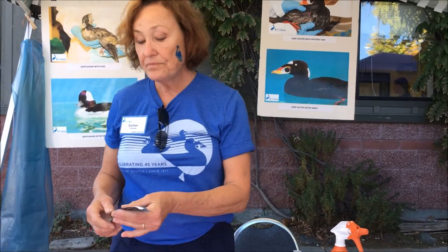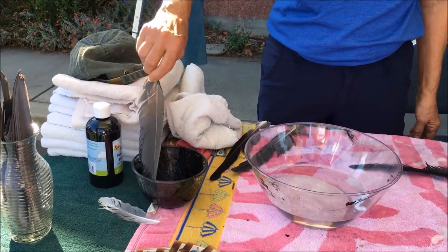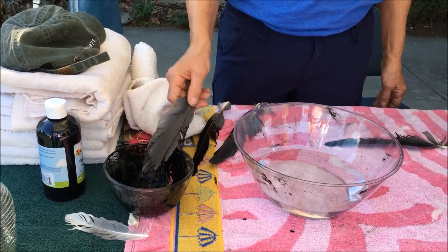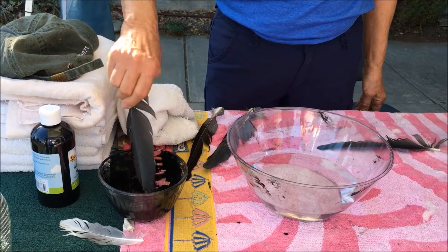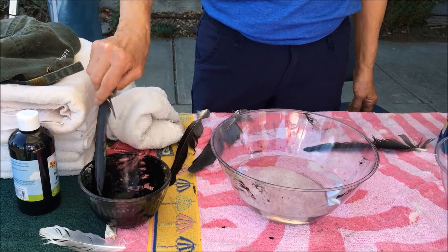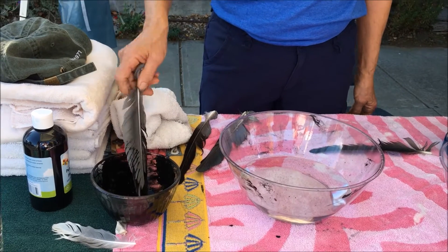I'm going to do a demonstration to show you — if this were a bird that was contaminated with petroleum oil or other oil-based substance. This is just tempera art paint, but it has an oil base.